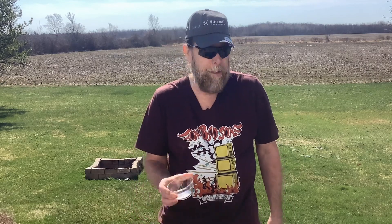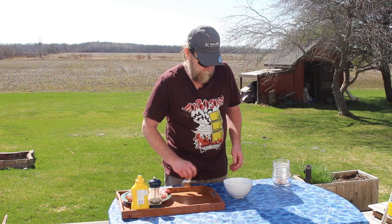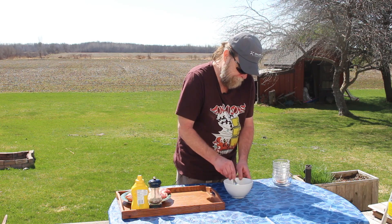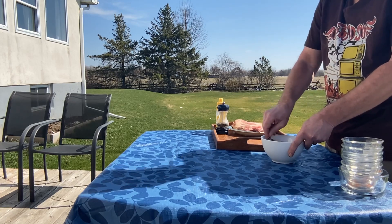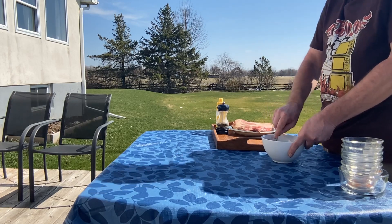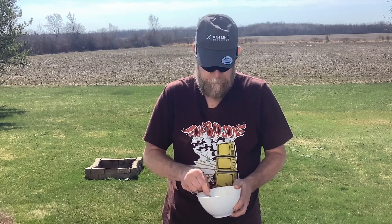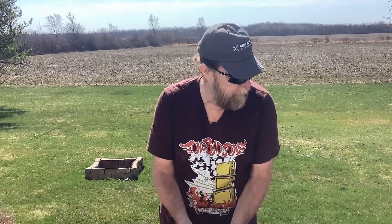And one tablespoon of salt — I just about forgot it. We'll just give that a big stir up. If I was doing this in the house, I'd use my hands, but I have no way to wash them right now, so the spoon it is. Once you've got it all broken down and everything's mixed in, the brown sugar can be a little chunky so you may have to break it down a bit more. Once you're done, you should have something that looks about like that.